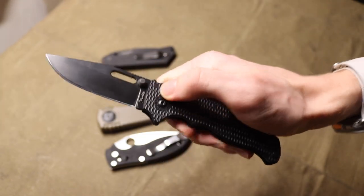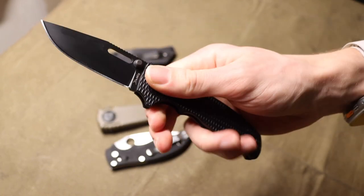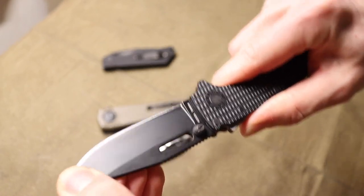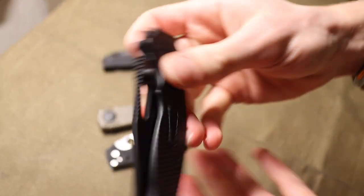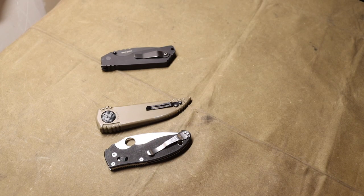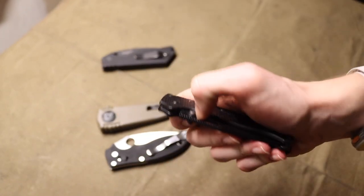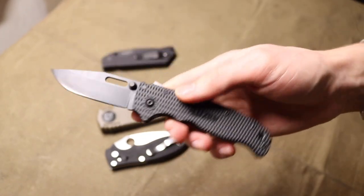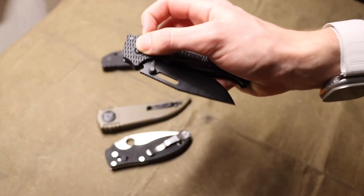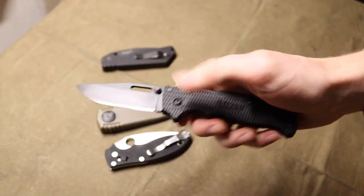I don't fully buy into the hype of Demko Knives, especially with the shark lock. As for blade centering — yeah, it's a little bit off, I need to straighten it up, but those are just fine nitpicks. As far as it goes, the action is very nice, very drop-shutty and smooth, and that is something I really like.